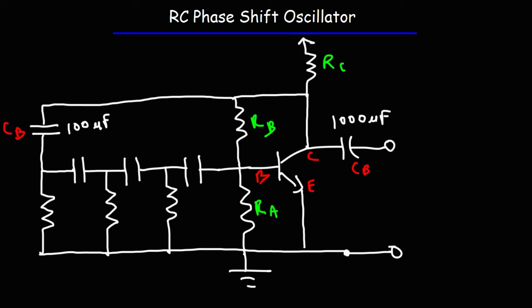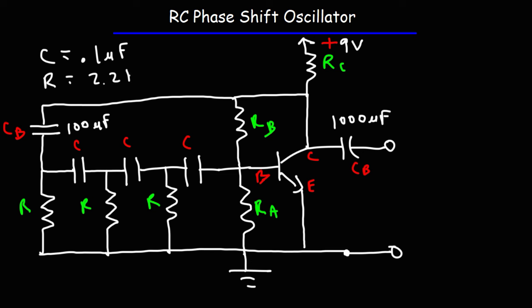RC is connected to the positive voltage supply. In this case, I used 9 volts for this circuit. Each of the three capacitors has the same value, which we'll call C, and the three resistors share the same value, which we'll call R. When C is set to 0.1 microfarads and R is 2.2 kilohms, the output frequency I got was 294 hertz.